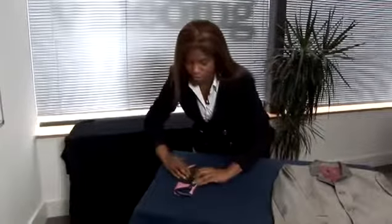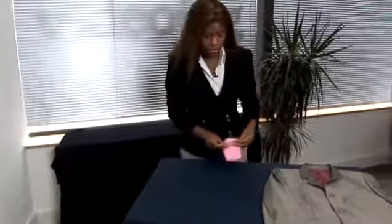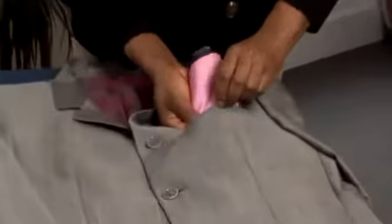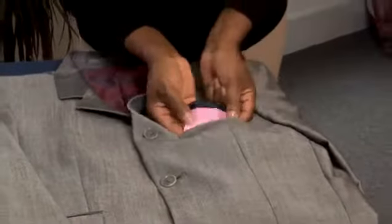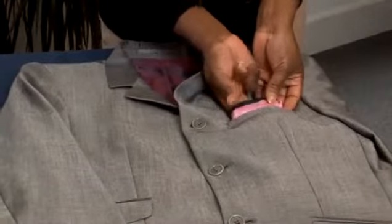Once you've done that, fold the pocket square up again but not all the way to the top, and take it to the pocket to sit gently as a straight fold. Once it's tucked in, this is the simplest and most straightforward of the pocket square folds — the straight fold. You can just see a little bit of the colour and the straight edge along the top.